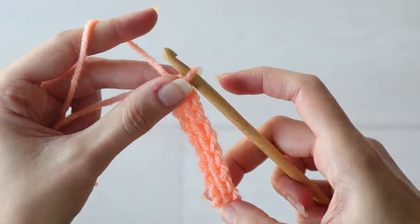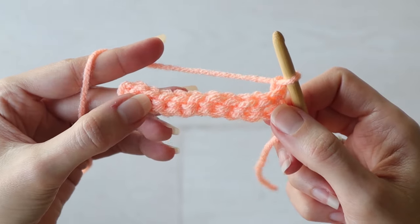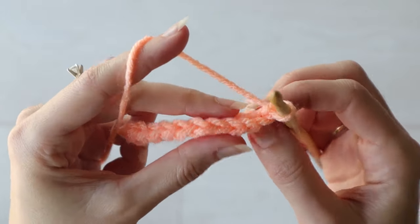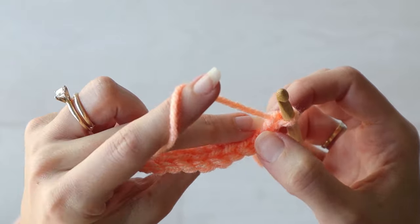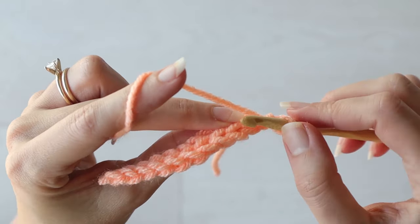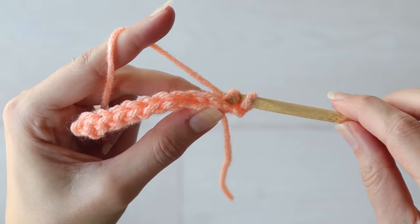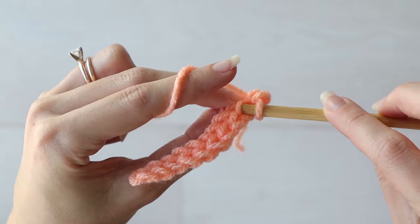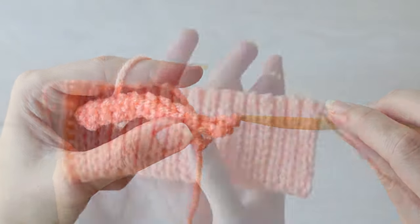To start the next row, chain one and turn your work. Now you've got to find the back loops of your stitches. The slip stitches will lie kind of on the back side of your work here, so tilt your piece towards you to find your two loops and work slip stitches into the back loops. You can continue slip stitching into each back loop of your piece for as long as the circumference you're going for.